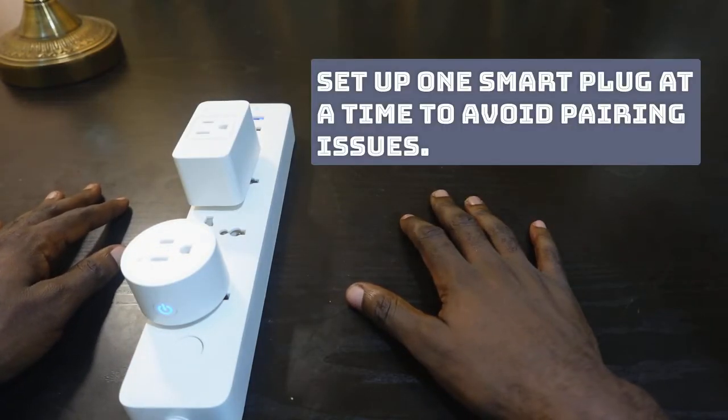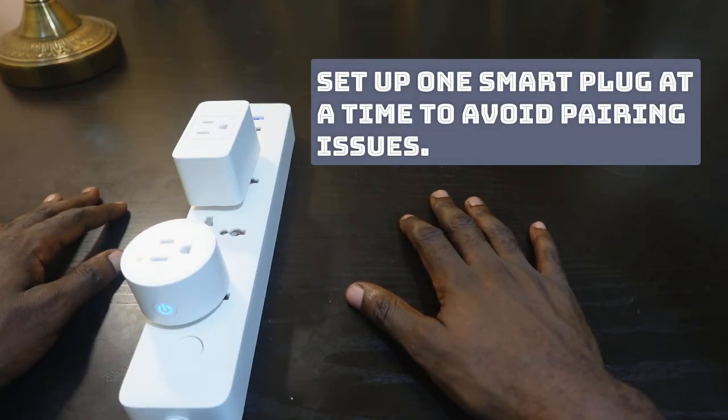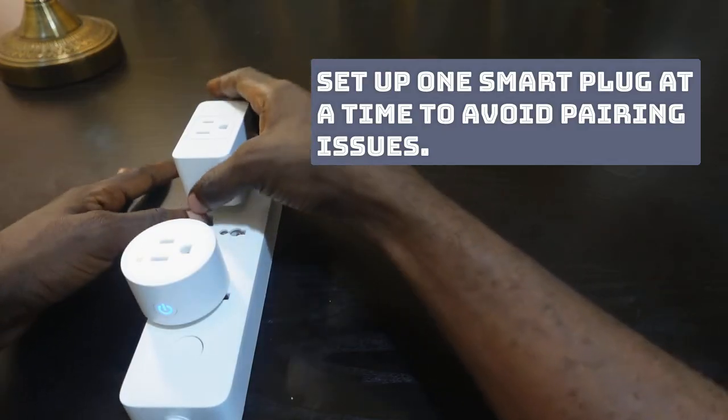The first thing we want to do is to make sure you're setting up one smart plug at a time. If you have more than one Tekken smart plug, make sure you unplug them and set up one at a time.